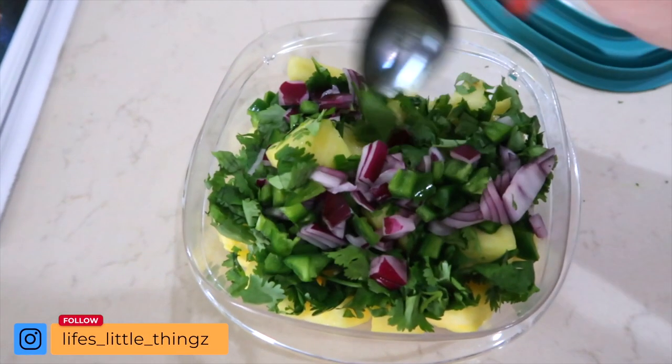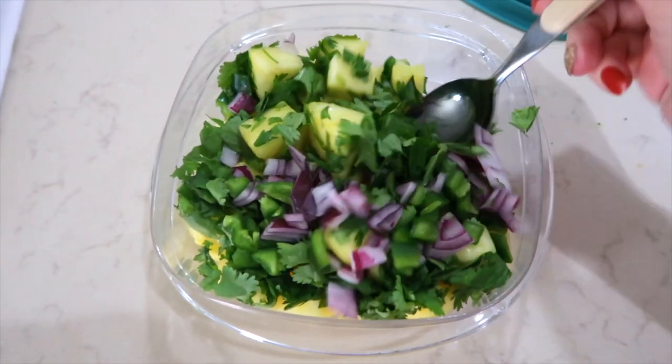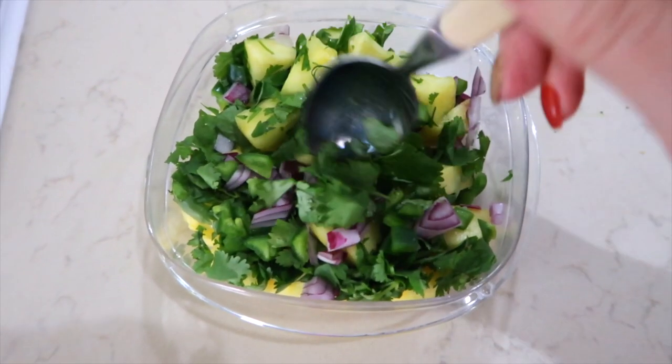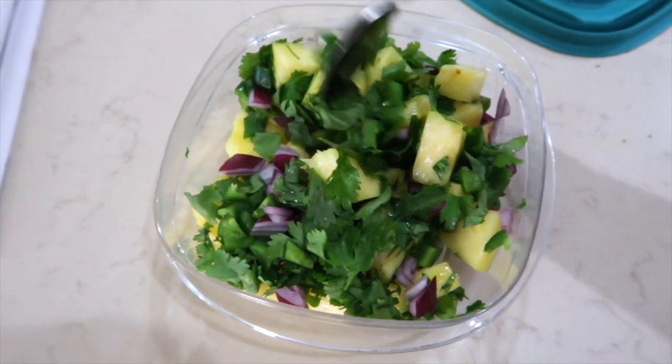My husband chopped up fresh pineapple last night for me — such a sweetheart. I'm putting together the salsa that goes over the teriyaki pork chops: pineapple, cilantro (you can leave it out if you don't like it, but we love it), red onion, and a jalapeño. When using jalapeños, I always wear gloves. I de-seeded ours, but you can keep the seeds, use half a jalapeño, or leave it out altogether — it's completely up to you. That's what makes recipes so fun: they're adjustable.